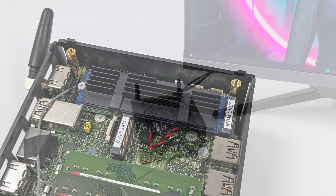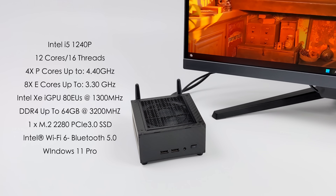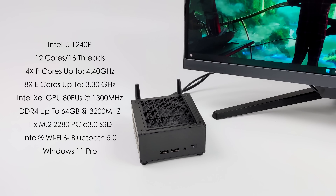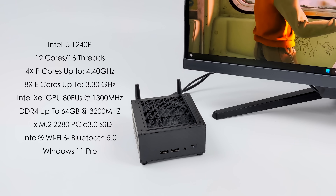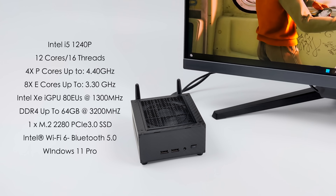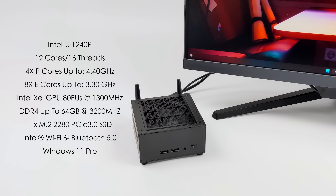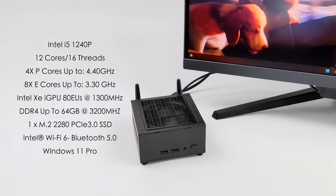As for the specs of the NUC G5, for the CPU we've got the Intel i5-1240p. This has 12 cores and 16 threads — 4 performance cores up to 4.4 gigahertz and 8 efficiency cores up to 3.3. We can get those clocks out of this thing given that we can run it up to 65 watts. Built-in Intel Iris Xe graphics with 80 execution units at 1300 megahertz. This utilizes SODIMM DDR4 RAM and you can go up to 64 gigabytes, though it's limited to 3200 megahertz.